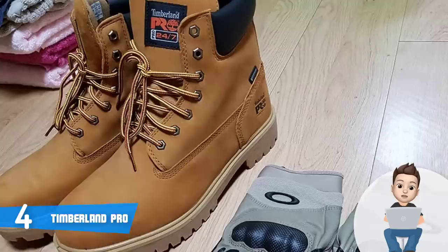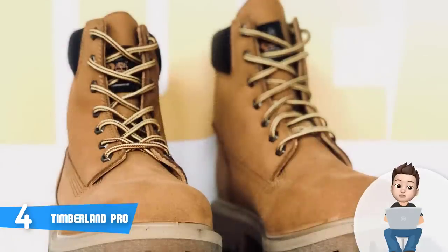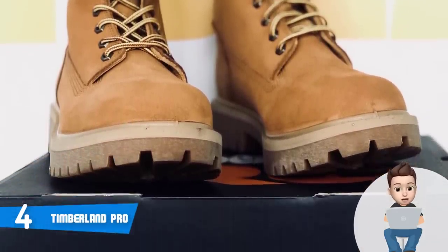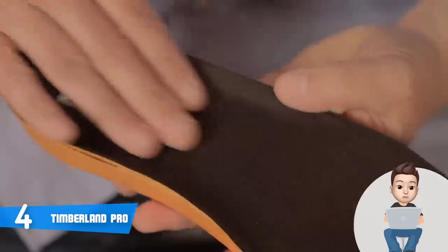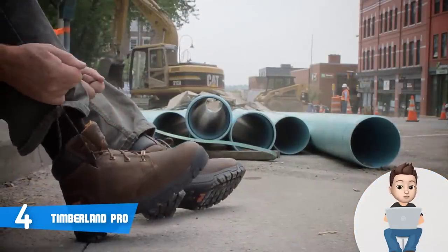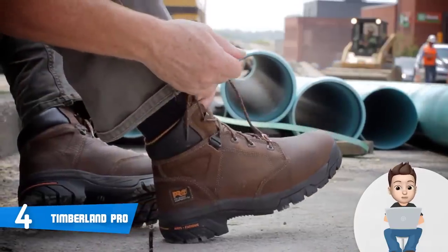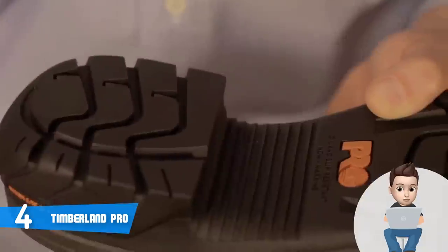If you're an electrician, these boots have electrical hazard protection, so you will be well protected from any undesirable scenarios. They are also light-lined with Thinsulate insulation, which means that if you're working in a low-temperature environment, your feet will be warm. Most users claim the Timberland Pro can last for a really long period of time, though in construction or logging the workload is heavier. Overall, the Timberland Pro is a great stylish mid-range option that will never disappoint.